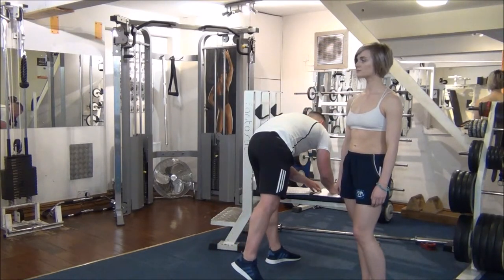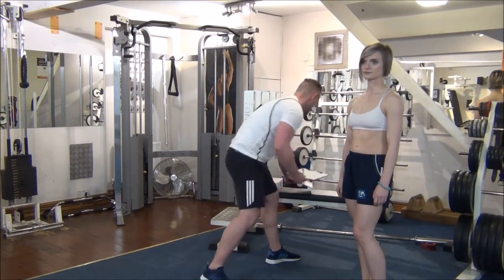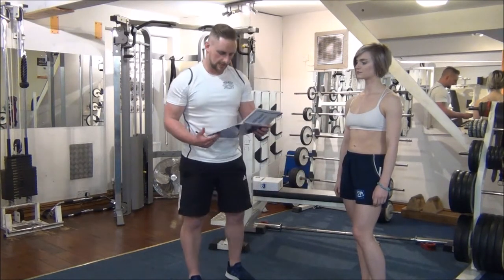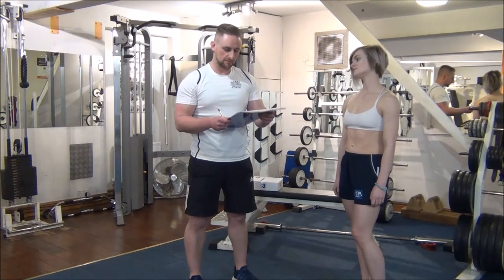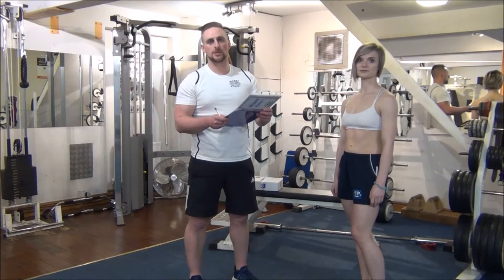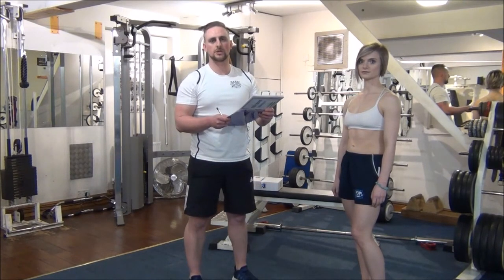We'll make a note of these. Just looking at the chart here, we can see that Jasmine's body fat percentage according to this is 18%, so we'll make a note of this on Jasmine's fitness records and monitor again in about four to six weeks' time.